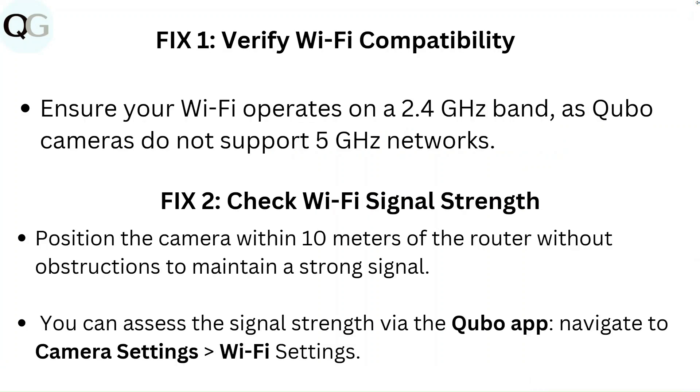Fix 1: Verify WiFi compatibility. Ensure your WiFi operates on a 2.4GHz band, as Kyobo cameras do not support 5GHz networks.